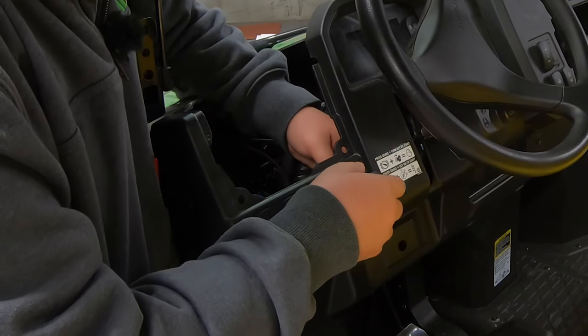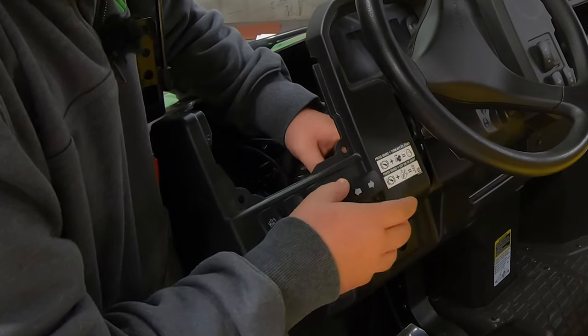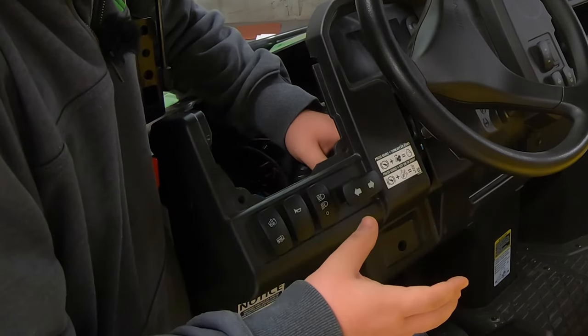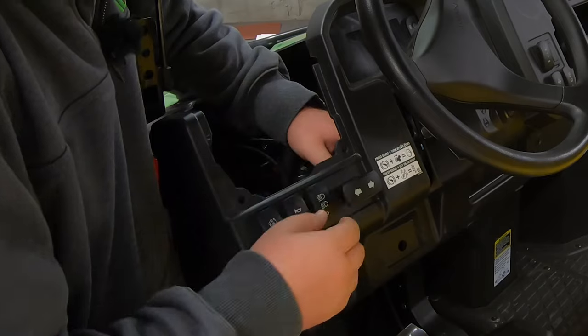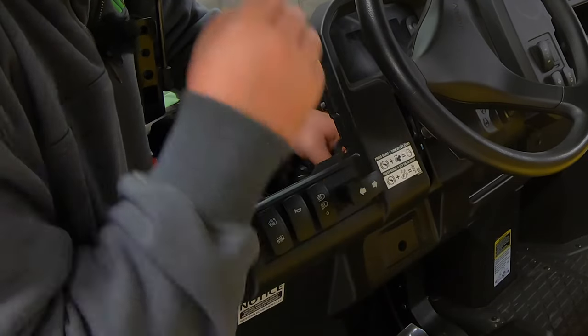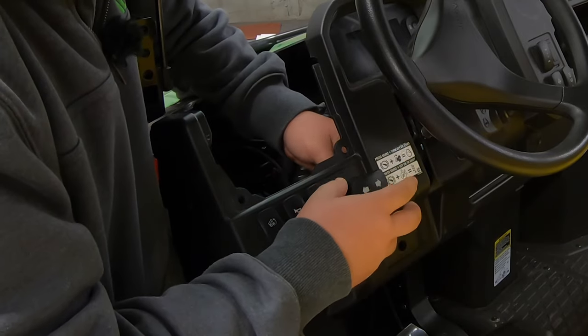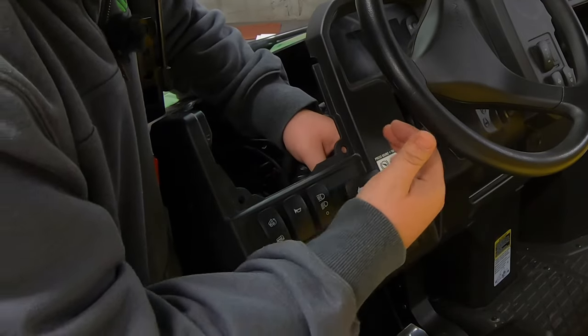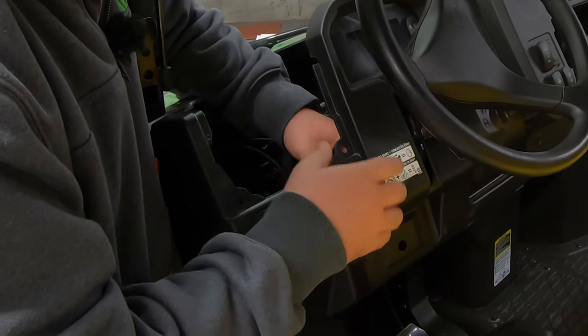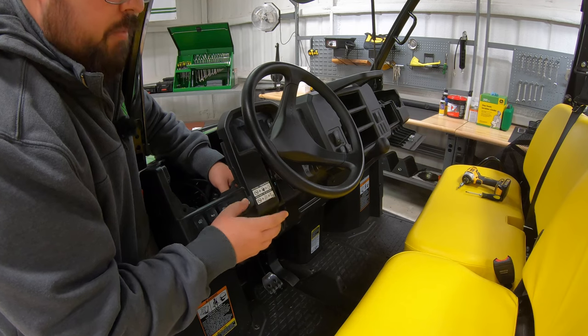Once the switch is pushed down onto the plug, leave it just as it is — don't go ahead and seat the switch down into the panel yet. Next we need to go install our turn signal lights and then check that we're oriented in the right direction, because the manual does not show you which way to turn the switch to ensure left or right. So leave this open and leave your top dash panel open so you can get to everything.